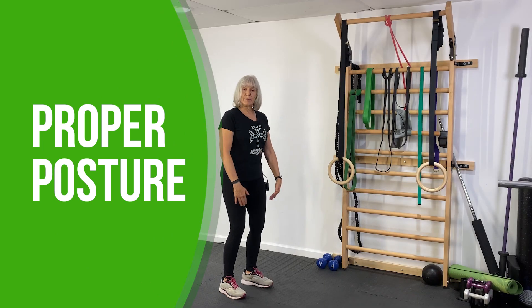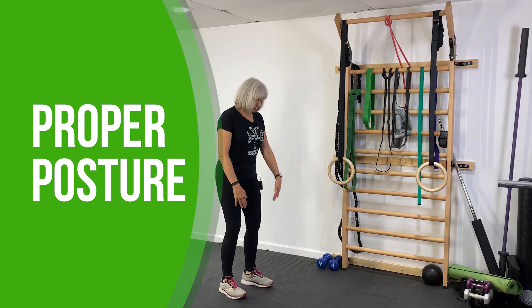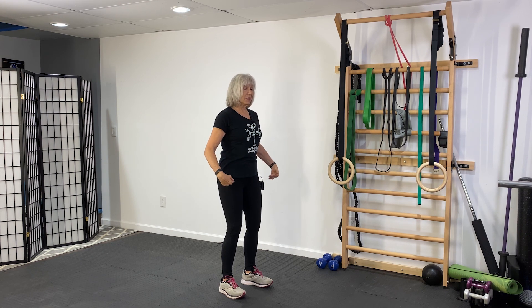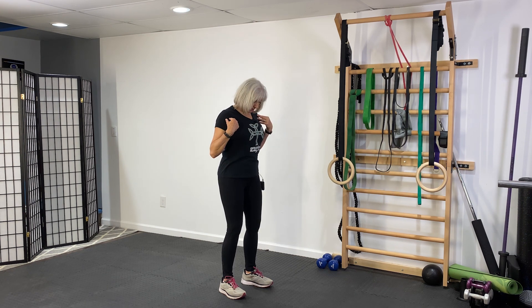You're going to stand with your feet about hip distance apart, your knees slightly bent, your hips slightly flexed, your shoulders back and down, and your head up. What we're looking for is our shoulders over our hips, our hips over our heels — tucked in, chin neutral, shoulders back and down, and head up.